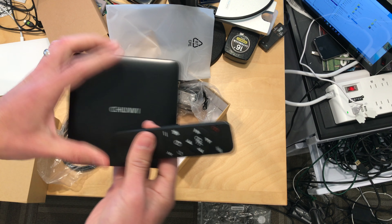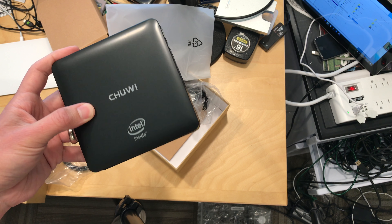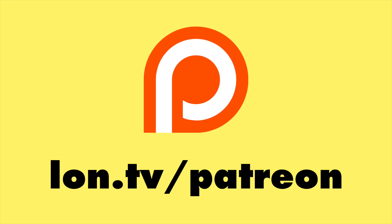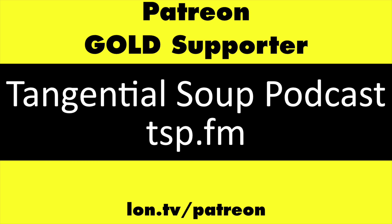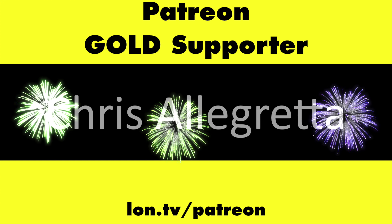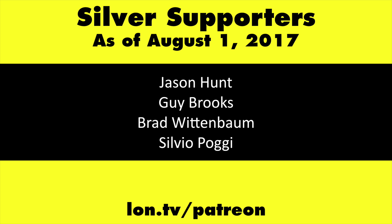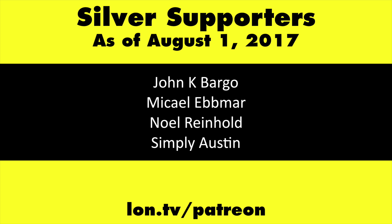There are two USB 2.0 ports here, a card reader, and a power button on that side. Over here you've got your power input, USB 3, and HDMI out. I think this is 100 megabit Ethernet — generally these Cherry Trail devices have 100 megabit and not gigabit. Over here you've got a headphone jack and what looks like a reset switch. There's a weird little thing on the bottom that looks like something snaps into it, so that might be a mounting bracket for a VESA mount.